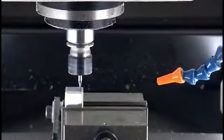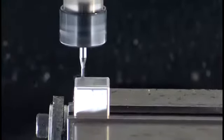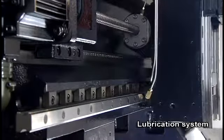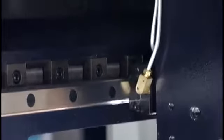Each machine adopts an oil-water separation system to separate the cutting fluid from the track oil, preventing oil contamination and prolonging the lifespan of the cutting fluid. The well-designed lubrication system uses auto grease lubrication and metal pipelines on every machine to prevent pipe burst and aging.